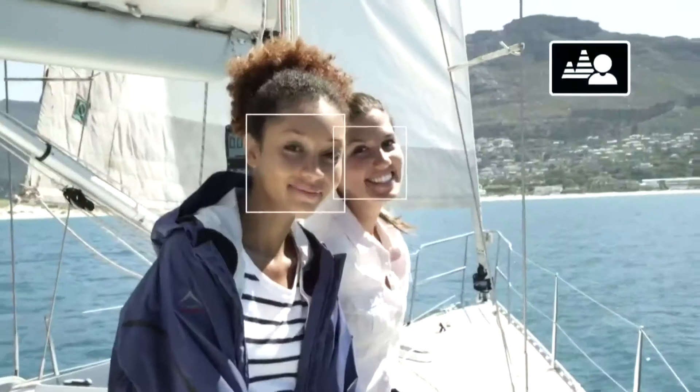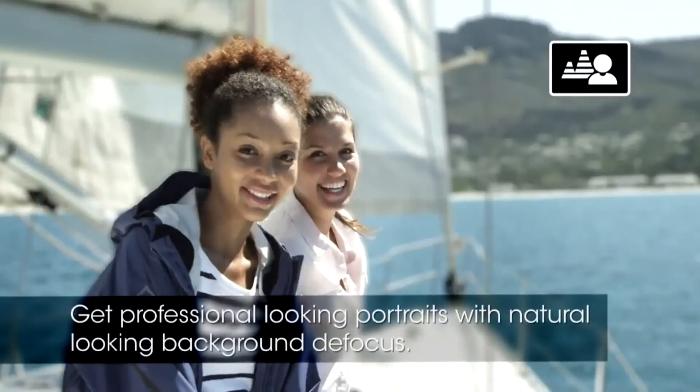The background defocus mode allows you to get professional-looking portraits with a natural-looking background defocus which highlights your subject like a DSLR would.